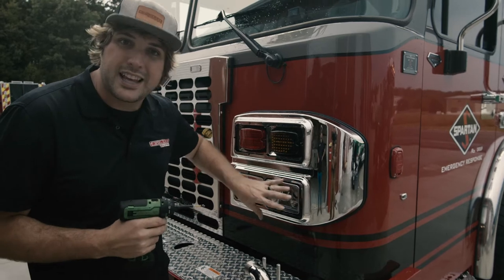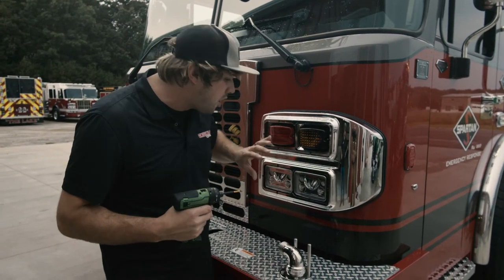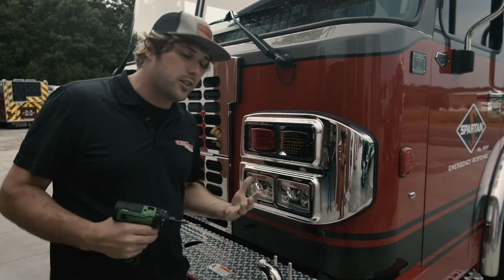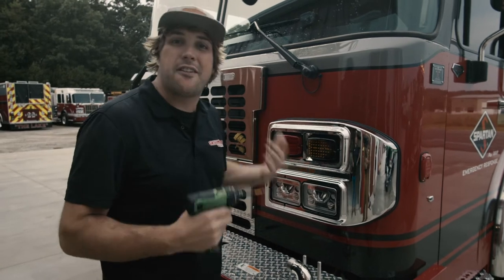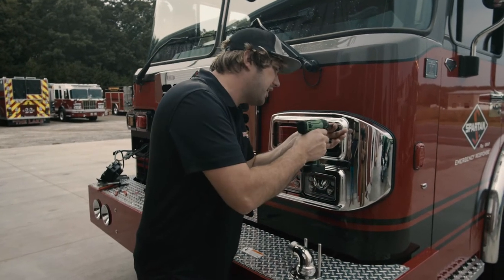I'm going to pull this bezel off and then pull the headlight cowling off, and right behind this thing there's going to be a marker light circuit. When you're installing FireTech headlights, the halo rings are actually SAEP park lamps, so you tie them to your marker light circuit on the truck — just like every other marker light, they'll operate when the first click of the headlights are on. Let me show you real quick how easy it is.